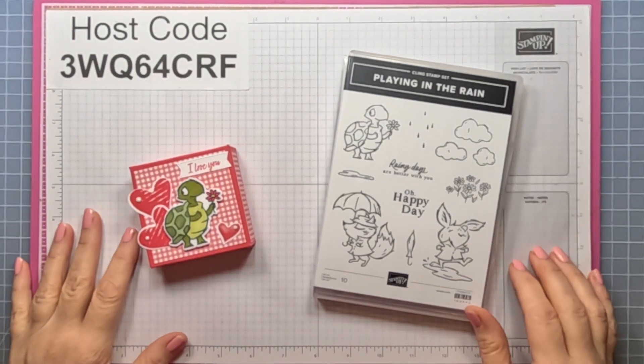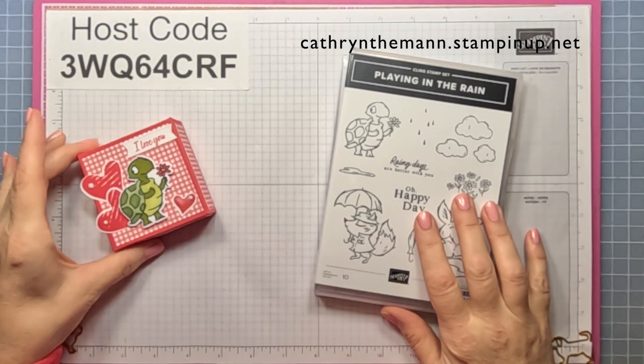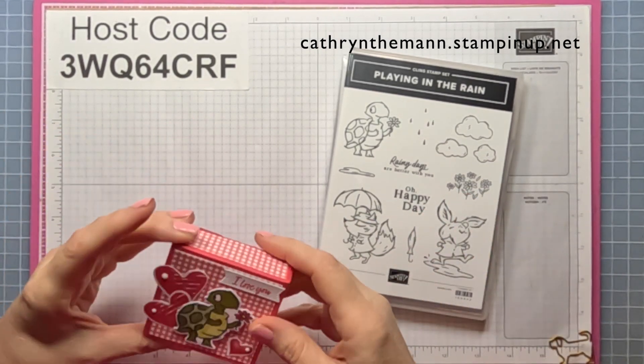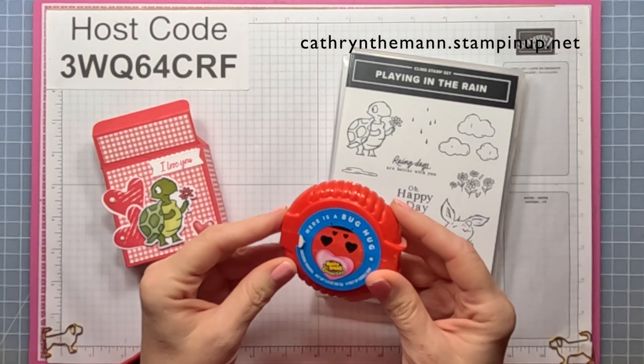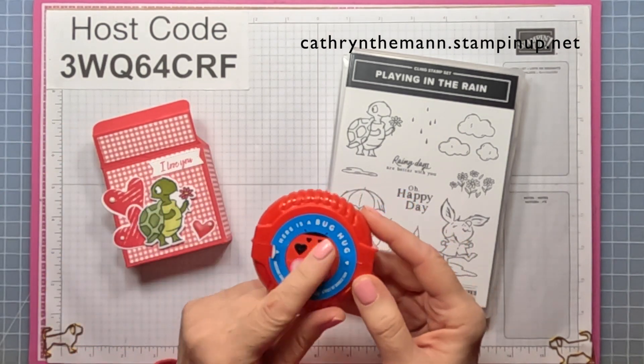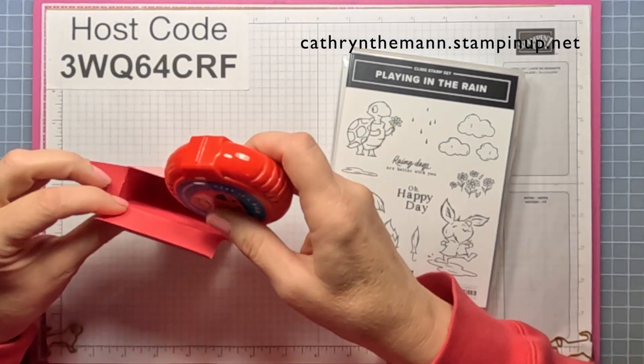Hi everybody, it's Katherine from In The Pink Designs. My project today is a square box that measures three by three by one. Inside is this Hubba Bubba Bubble Tape, the Valentine Edition one, and it fits in here very snugly.